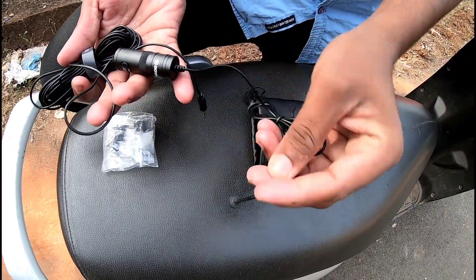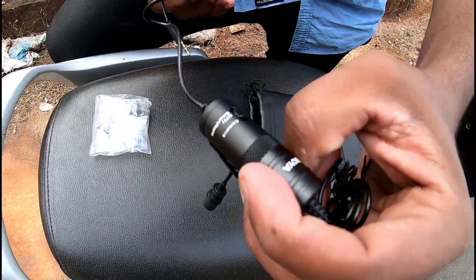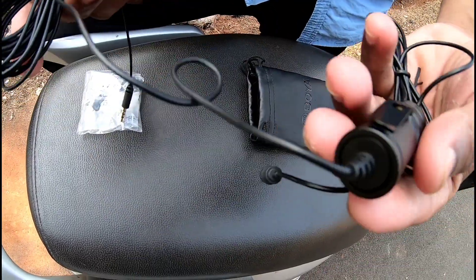This is the mic. This is a connector here. Let's talk about this — if you can see it, it looks good. The hardware quality is good.